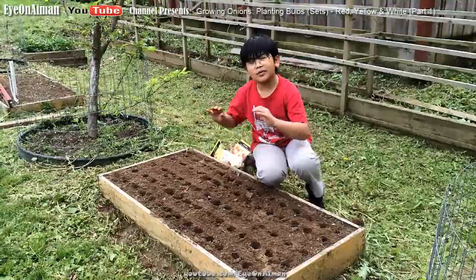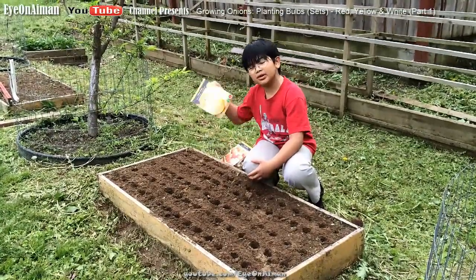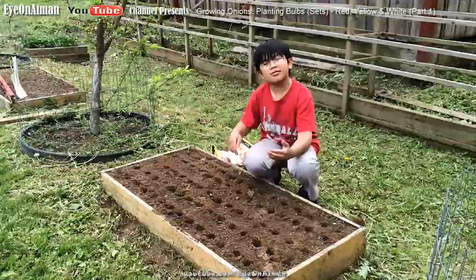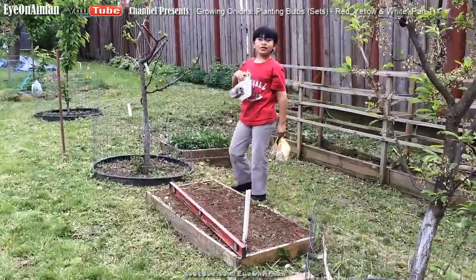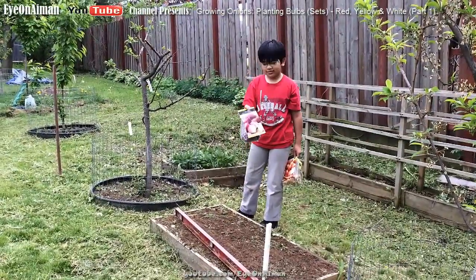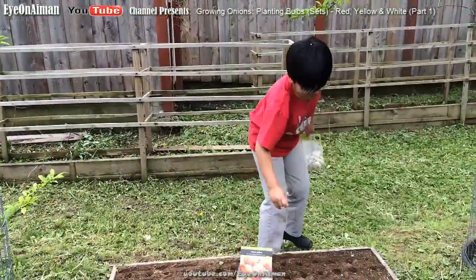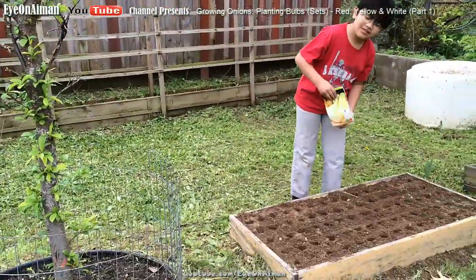The reason it's 75 holes is in case there is a missing bulb or one bulb doesn't grow — we can always come back and plant it. That's why we're planting only 75. Because I'm wearing a red shirt, we're going to plant the red onions first, then the yellow right here, and then the white onions right here.